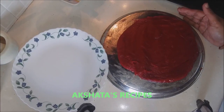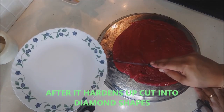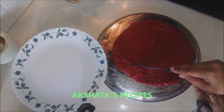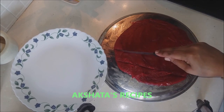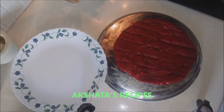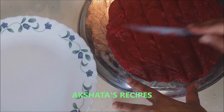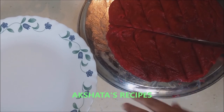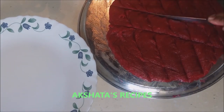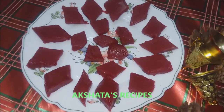After this has hardened up and cooled down, we are going to cut it into diamond shapes. And here, friends, is the guava cheese or perade — all ready!